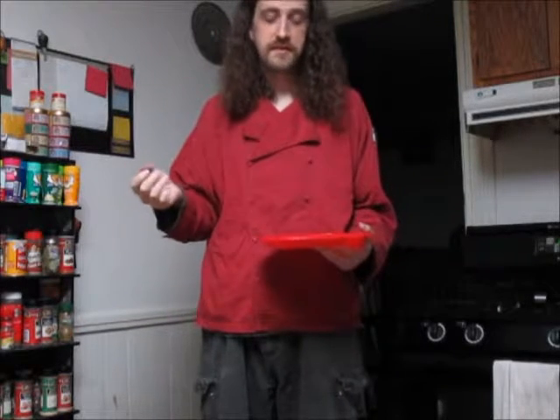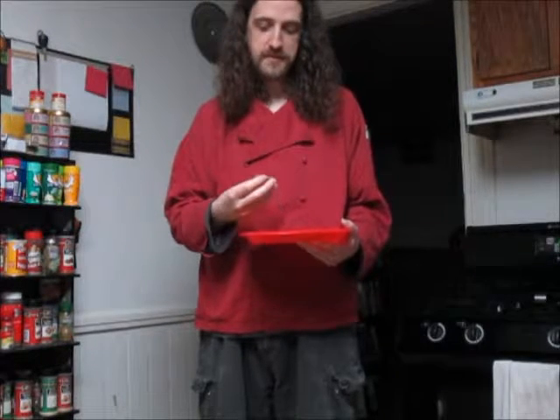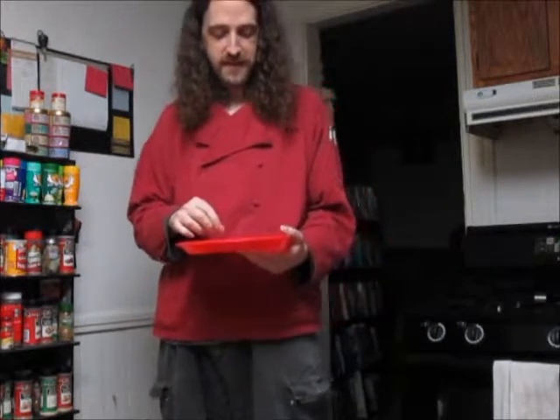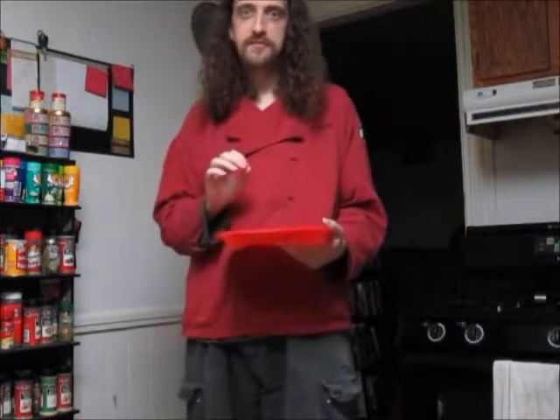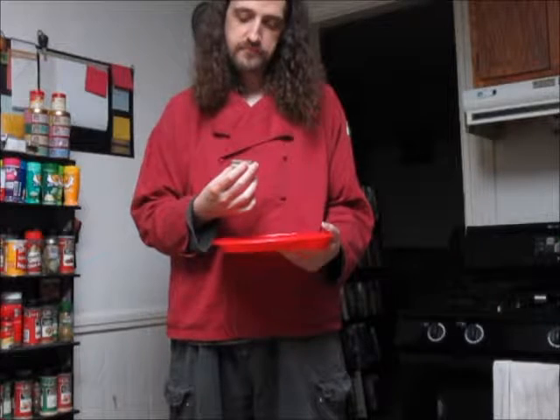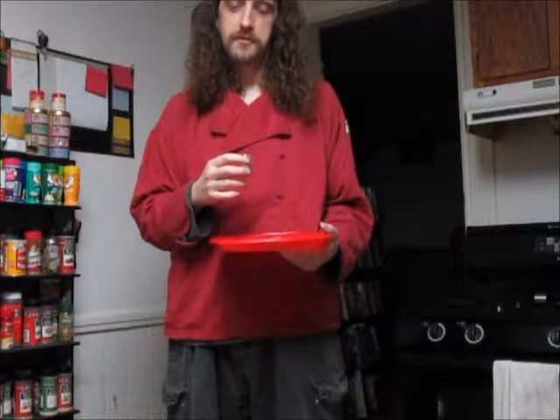Hello. I just heard about this Oreo flavor design contest and thought I'd give it a go. So I came up with some ideas myself, and I have plenty more to go, but let's start at one of the basics. I figure everybody knows a flavor of ice cream that works really well — Neapolitan Oreos.